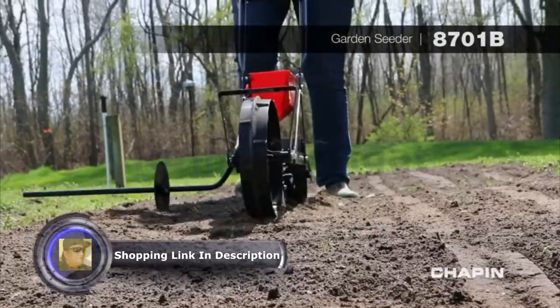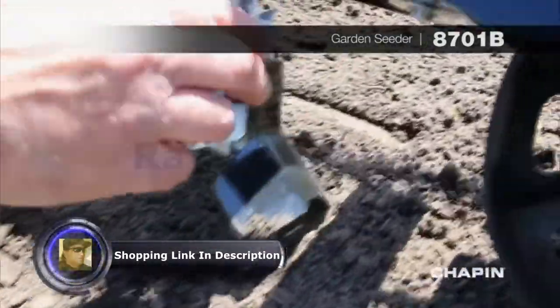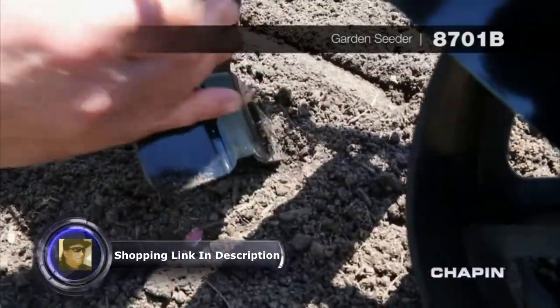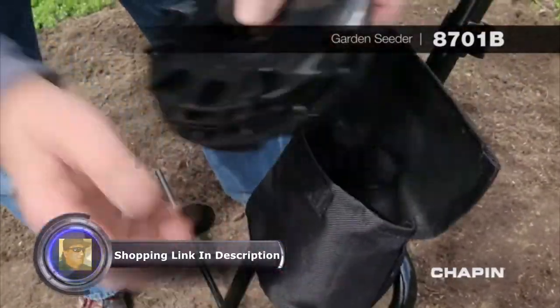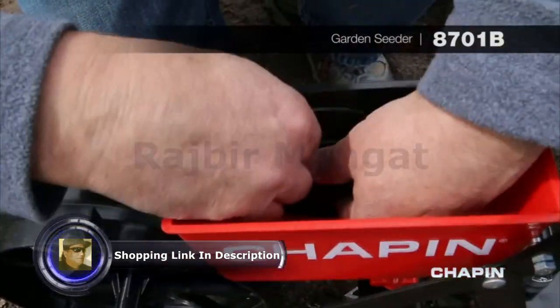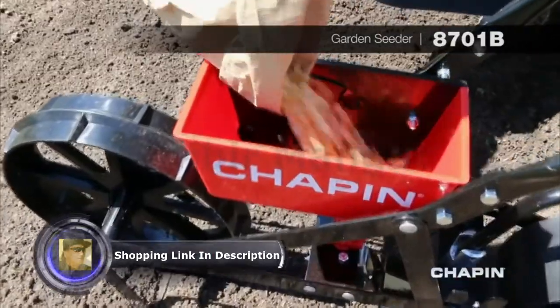The days of straining your back and your knees are over. This adjustable ground-breaking plow helps achieve the precise planting depth based on the type of seed you're using. Featuring six interchangeable seed plates, the 8701B can accommodate 20 seed types and discharge them at appropriate intervals without jamming.